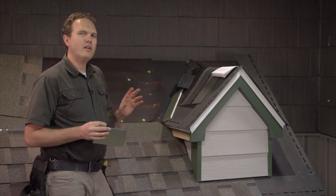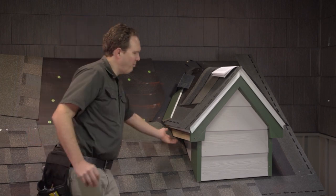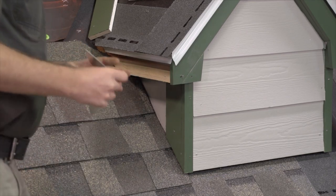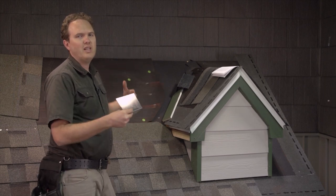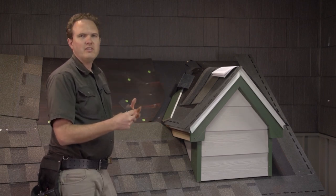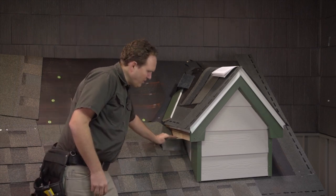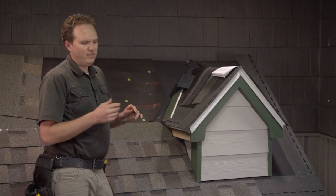We just kind of cut our shingles to fit around here, and I want to point out a couple of areas where I see a lot of issues. Number one, up here underneath the soffit, you're going to want to make a piece of flashing. To flash underneath here, you're pretty much going to use an L-shaped piece of flashing.